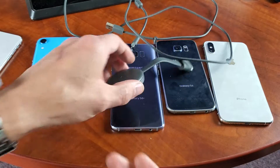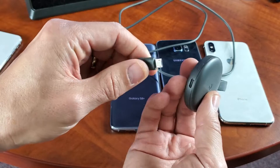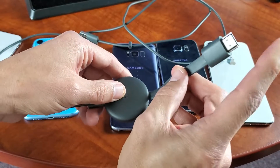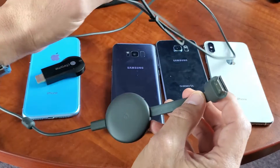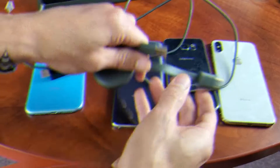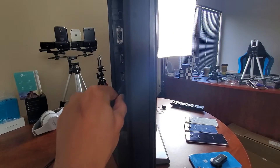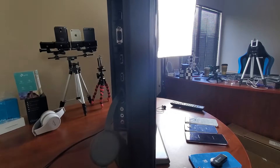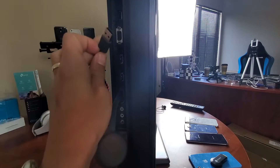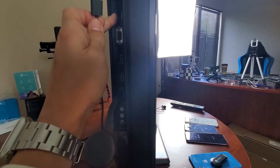First thing I'm going to do is hook it up to my TV here. I'm going to plug the micro USB part into my Chromecast, and then plug the HDMI part into the back of my TV. I also have a USB plug that's basically going to give this power. I'm going to plug the HDMI into any HDMI port on the back of my TV, and here's the USB plug — I do have an open USB slot on the TV.